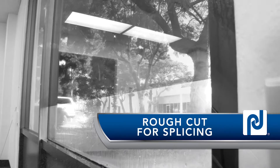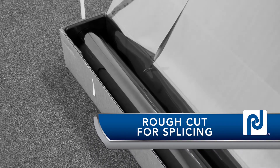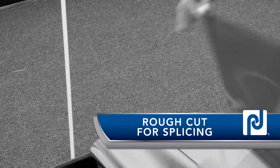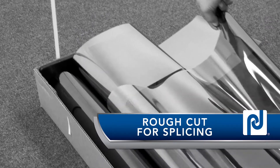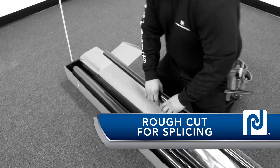The most important thing to remember when creating rough cut splice patterns for large windows is to use the same factory edge to overlap the films. The film is metalized so the color may not be uniform across the roll. By matching the same factory edge, the colors will match where the films meet.